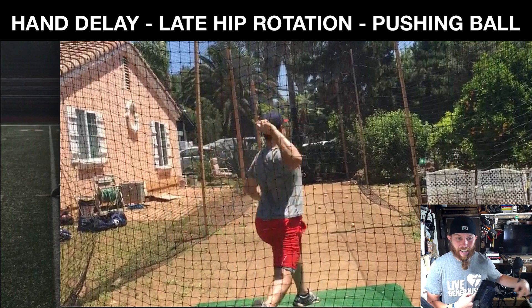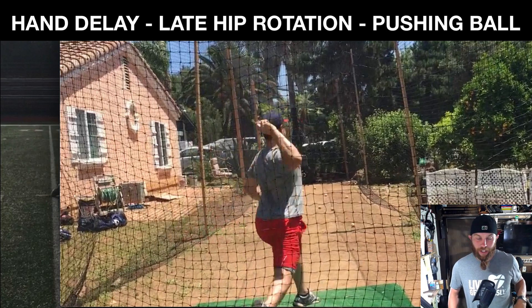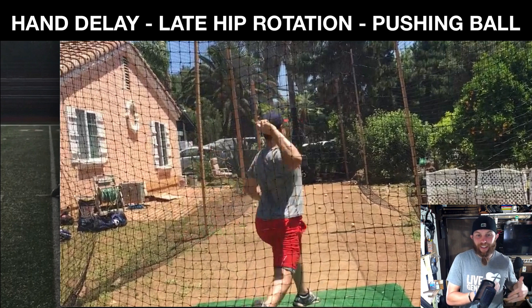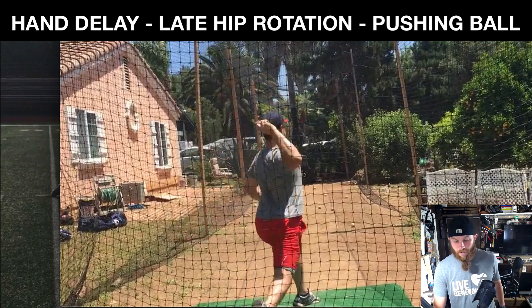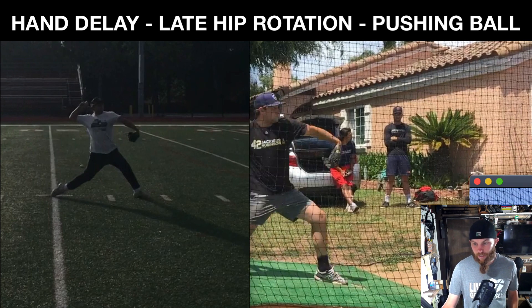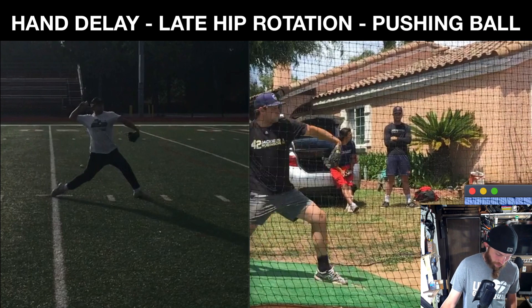Remember how I said that lead leg is pulling you into early internal rotation, which in simple terms kind of limits your striding ability, and now your body is kind of confused — so everything's delayed. Pushing into release, limited separation from the late hip rotation.